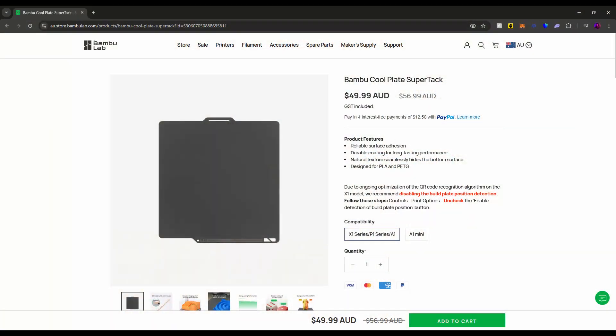Are you having adhesion issues with your BambooLab 3D printer? Does glue and other adhesives not seem to fix the problem? Well then, this new SuperTac cool plate from BambooLab might just be the solution that you're looking for. Let's talk about it.